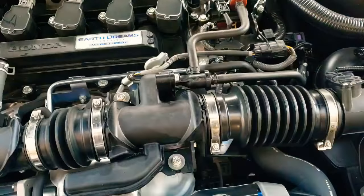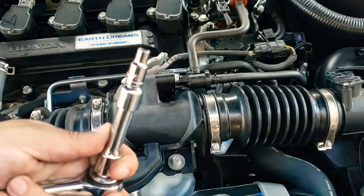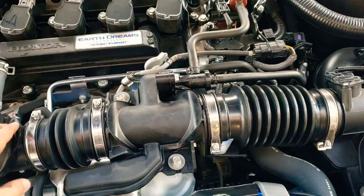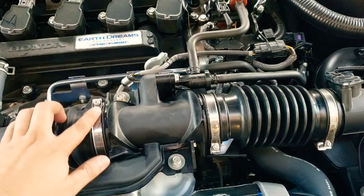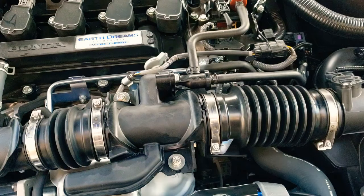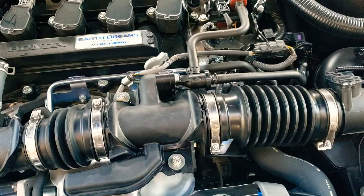I'm using a 7/32 socket — you guys can see that there. I'm using that socket to remove this bracket, which has one, two, three, and four fasteners. I've already started loosening them, but just so you get a feel: you want to go ahead and loosen all those brackets off and start removing it piece by piece.